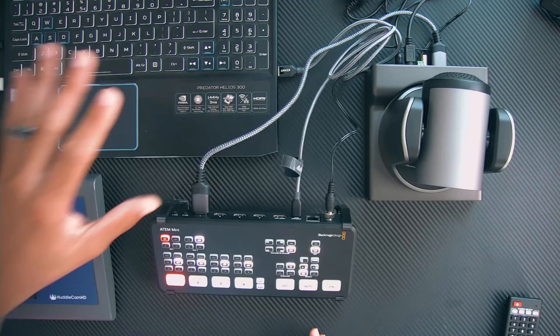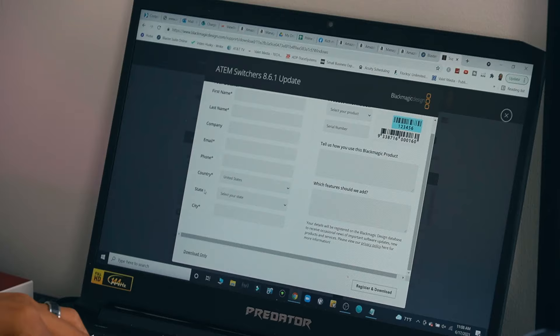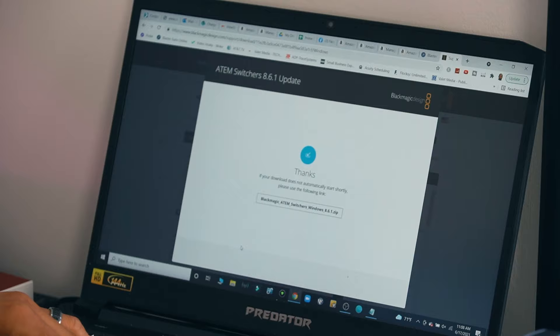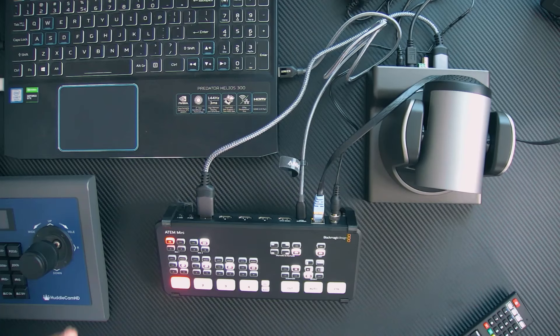Now that we have all of this set up, let's get it connected to our computer and brought into our OBS platform. We do need to download the software for the ATEM. I'm on a Windows computer, so I'll download the Windows version. You can select the download-only button and download the zip file, then install the software. One important connection I should mention: you do need to connect your ATEM to your network. I connected a Cat 7 cable from my ATEM to my home router so the ATEM can be seen on the network. Make sure you download the newest and latest version of the Blackmagic ATEM software. Once installed, you'll be able to operate the ATEM from the software or from the control panel itself.